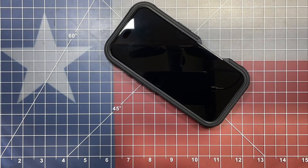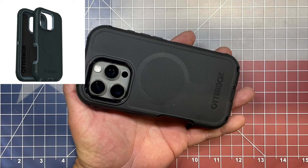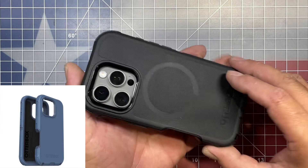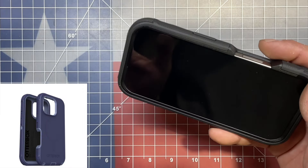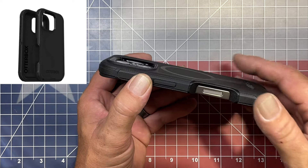That is the OtterBox Defender MagSafe case. I've been using OtterBox cases for probably about 10 years now, I think ever since the iPhone 5, and they are just fantastic cases. They provide ultimate protection — I've had many, many drops over the years and never once have I damaged an iPhone in a Defender case. That's why I'm such a firm believer in them.